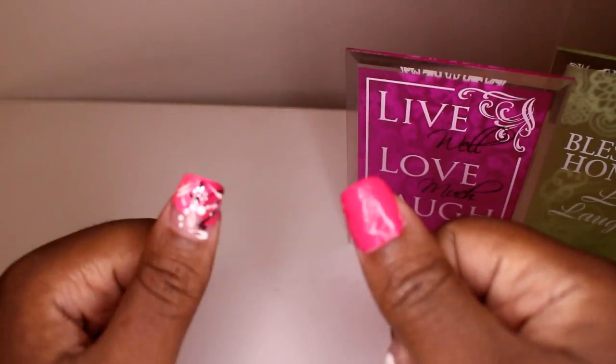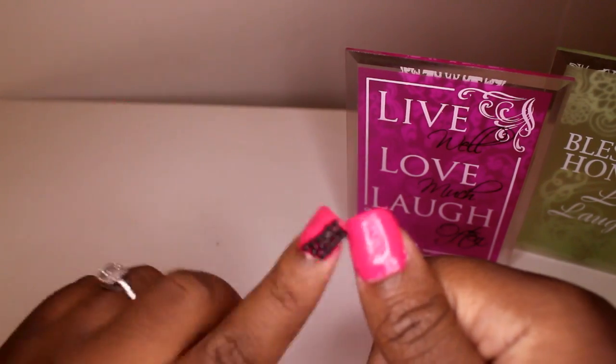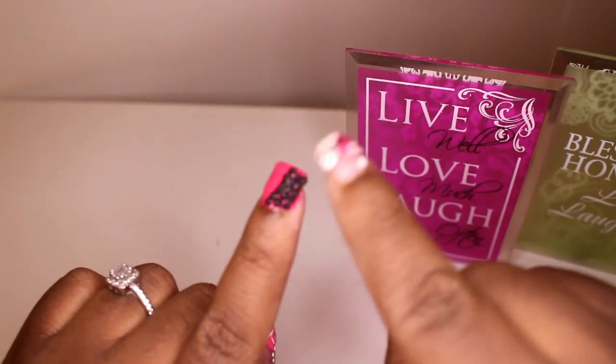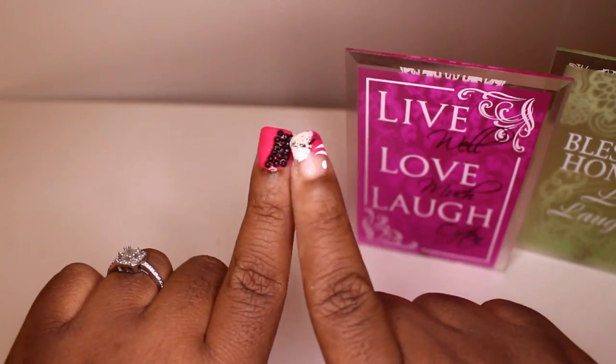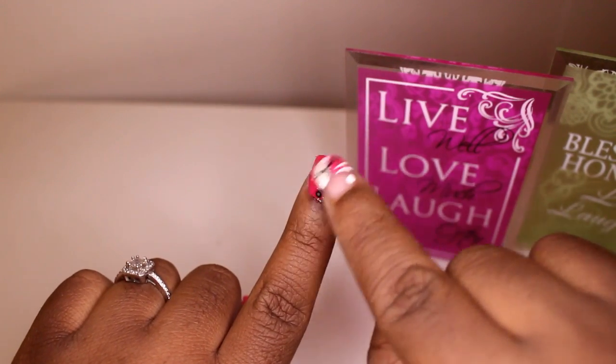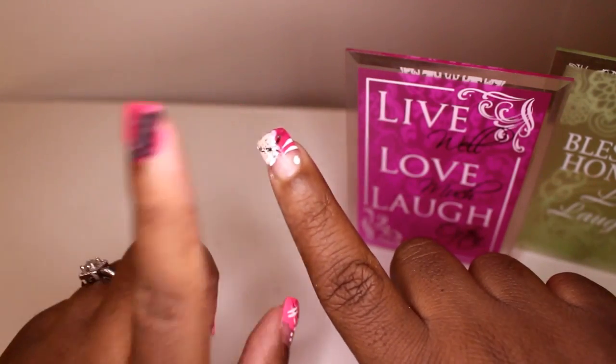On the thumbs I just did a little art — basic on this thumb, which got messed up because y'all know I got the babies, so I had to rush. Then on this nail I just did a little black stones here, and I wanted to take a glitter stripe right there, but again time — I messed that up of course.